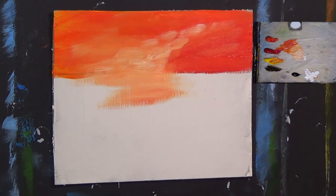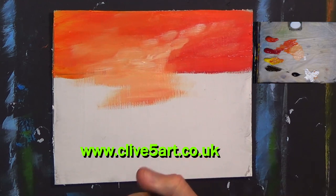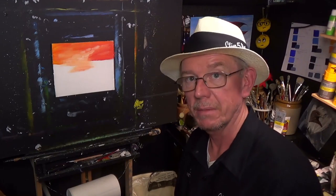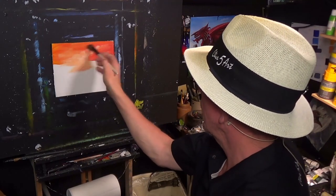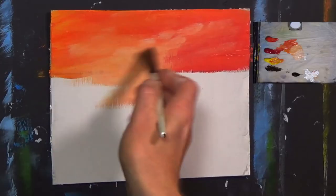What we need to do now is get a blending brush — I sell these on the website www.clive5art.co.uk. These are available at www.clive5art.co.uk. Smoothly, smoothly, smoothly — just pull that through like that.